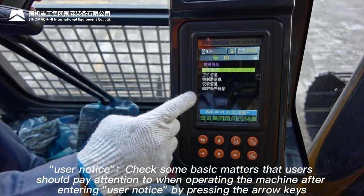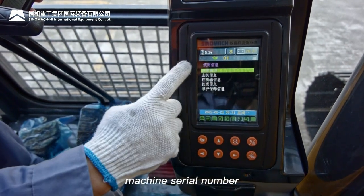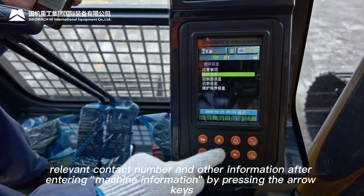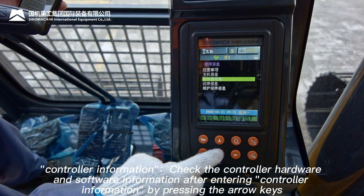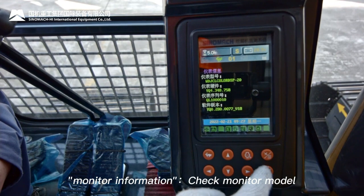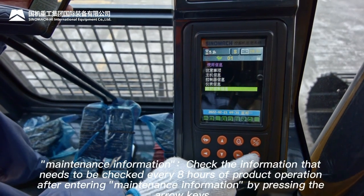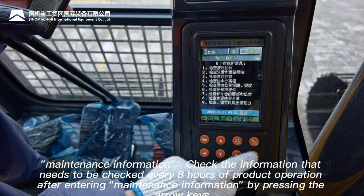User notice: check basic matters for operating the machine. Machine information: check machine model, serial number, and relevant contact numbers. Controller information: check controller hardware and software information. Monitor information: check monitor model and software version. Maintenance information: check items that need inspection every eight hours of product operation.